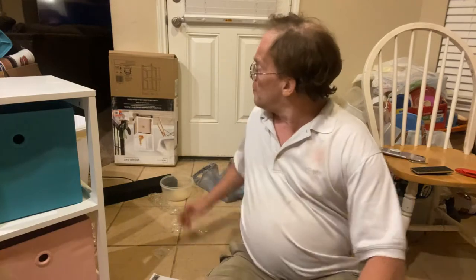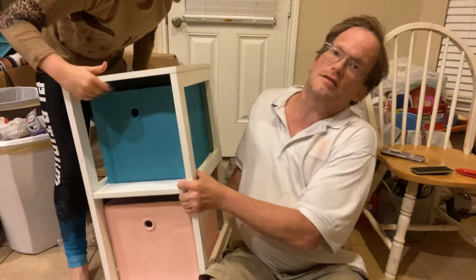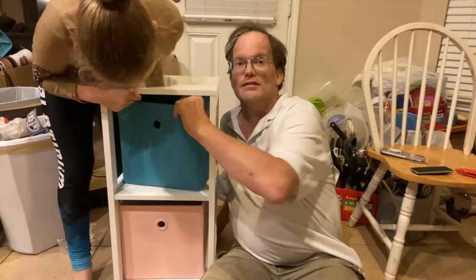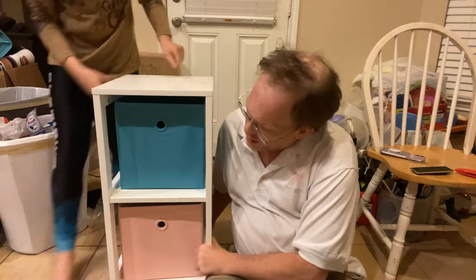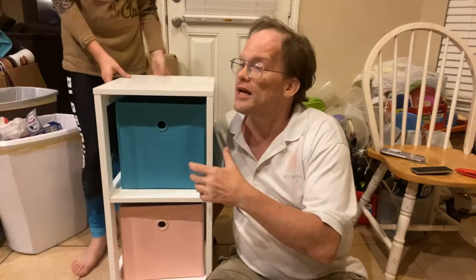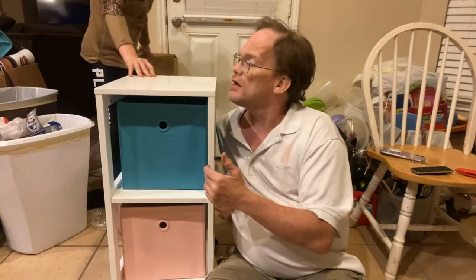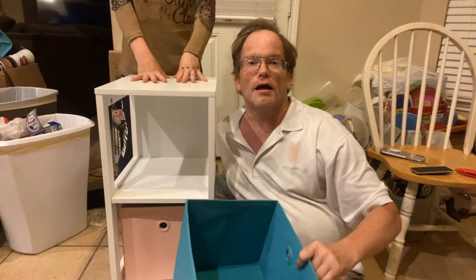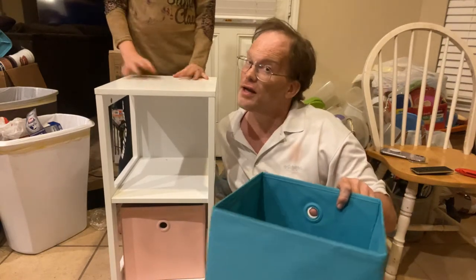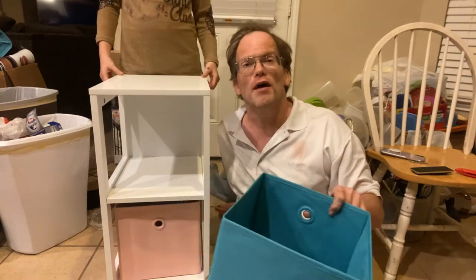Hi, I'm Mike and this is Aaron, and we're here to help you learn how to put together a cabinet. It's called the Mainstay Storage Cart — we bought it at Walmart for about nine dollars; it was originally $30. We put one together before and it took us about 45 minutes to an hour.